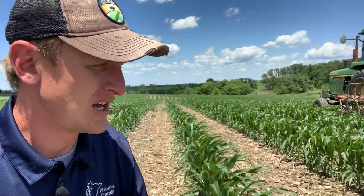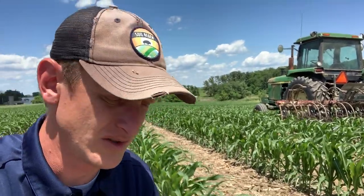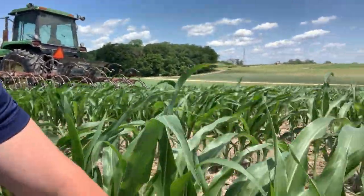This is wide-row corn — 60-inch corn. To give a little background, this is Sheldon Lumen's farm, part of our cover crop tour. This was soybeans last year; the rye was no-till planted and then the corn was planted green this spring.